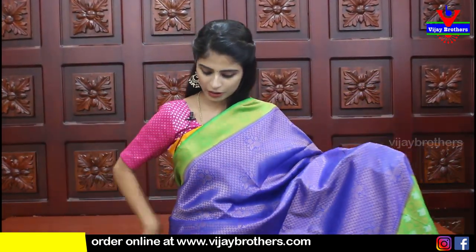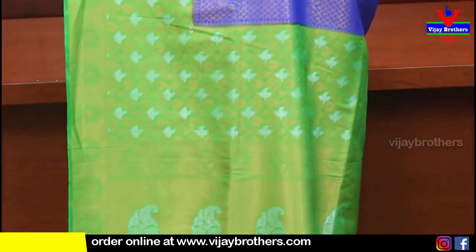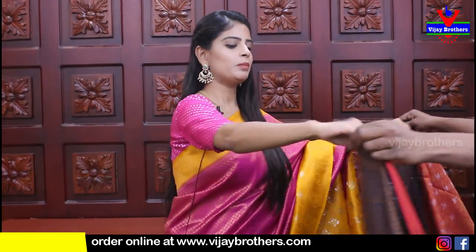Next is blue and green color combination - same pattern, with a thin border on top and a thicker border on the bottom. The body weaving pattern and pallu are also shown - contrast pallu in weaving style. The blouse is in contrast. Price is ₹1820.